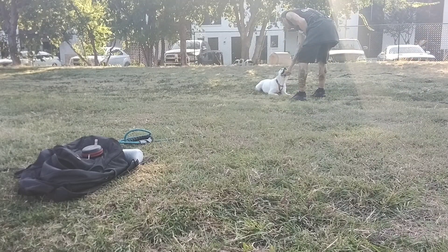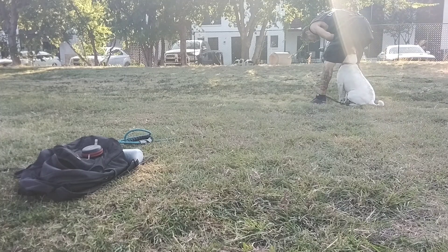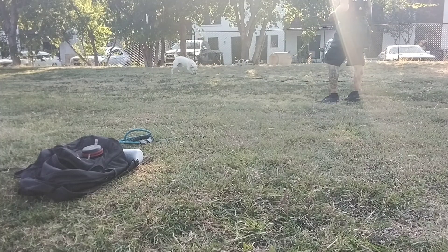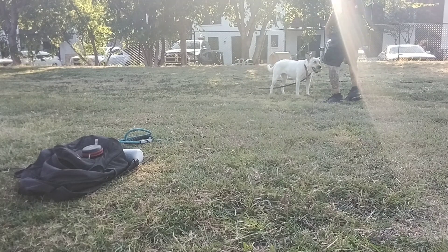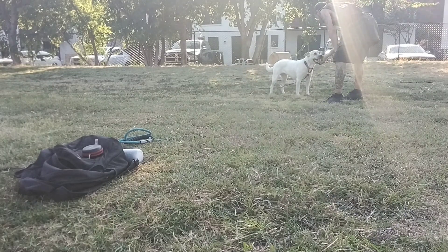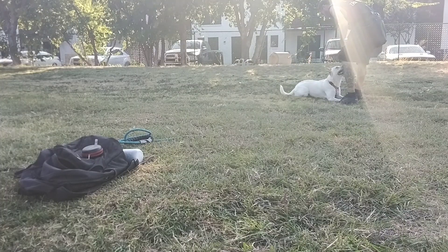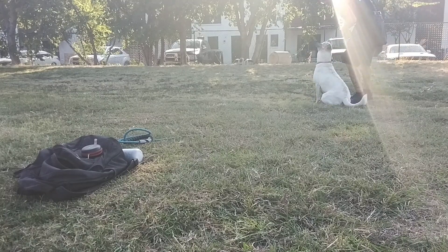And here's one. Stop it. Ready? Middle. Good. Down. Good. Yes. I didn't make her look away from that one. That one would definitely be way too hard, right? Give me that ball. Drop it. Down. Heel. Good. Yes.